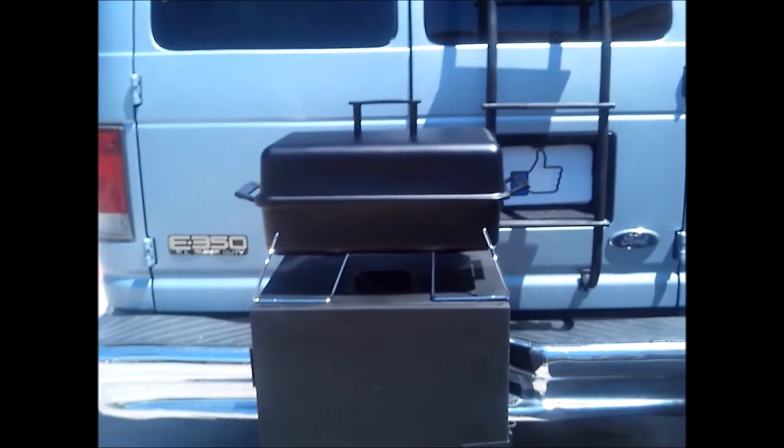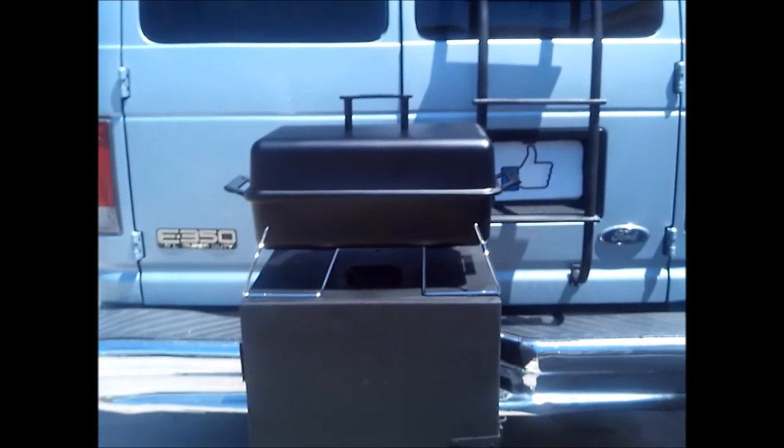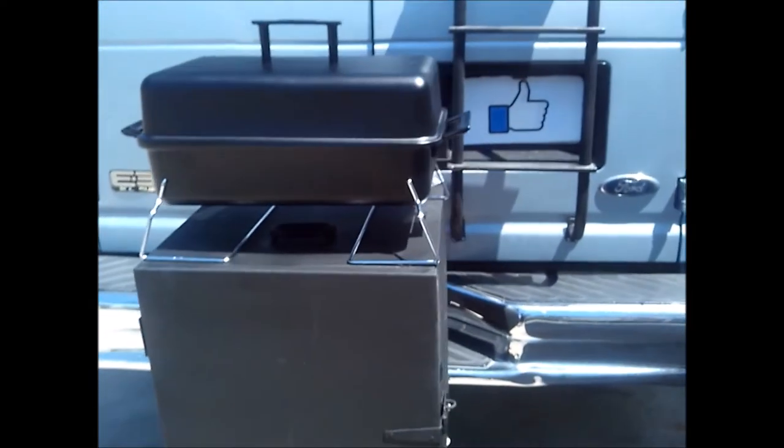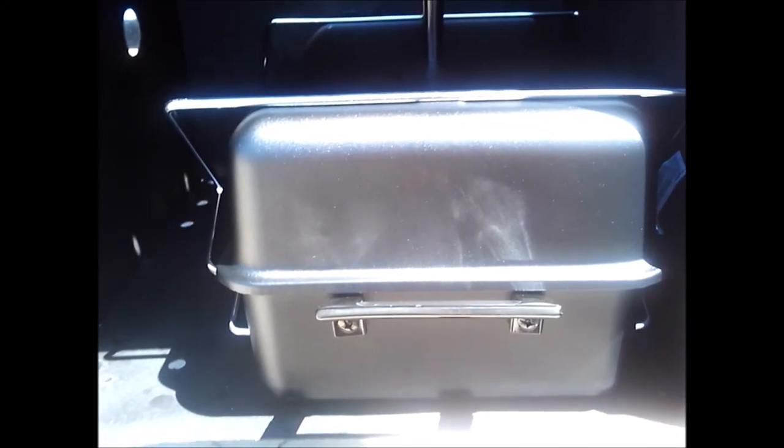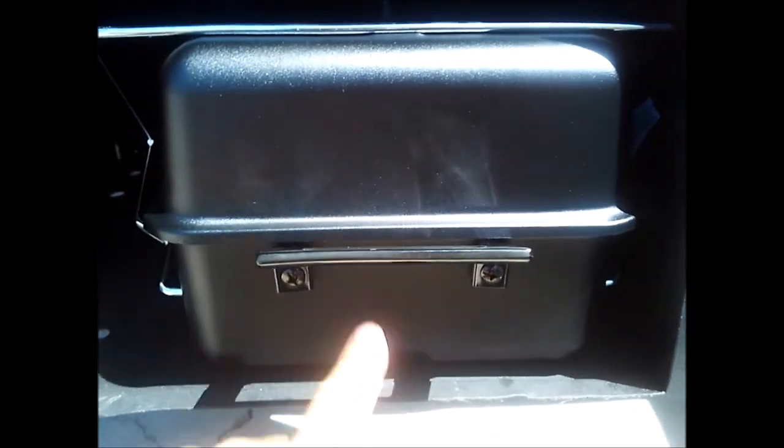Hank Hill would be very disappointed in this grill! It's a perfect platform for cooking though — once I get the hitch extender, it'll be even further from the van. Let me fold this up — it almost fits perfectly, but the handle gets in the way. I could take the handle off or just tilt it, and I can still fit a bag of charcoal in with it. I might add a little shelf up here for random stuff. But there you go — fits in the storage box almost perfectly.